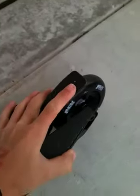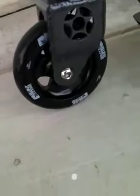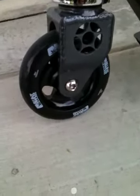Then I have the Phoenix brake which is really sturdy, doesn't like normal brakes, shows right there. Last but not least, I have my blunt metal cores with red bearings, very smooth. And here's the drop test. Down.